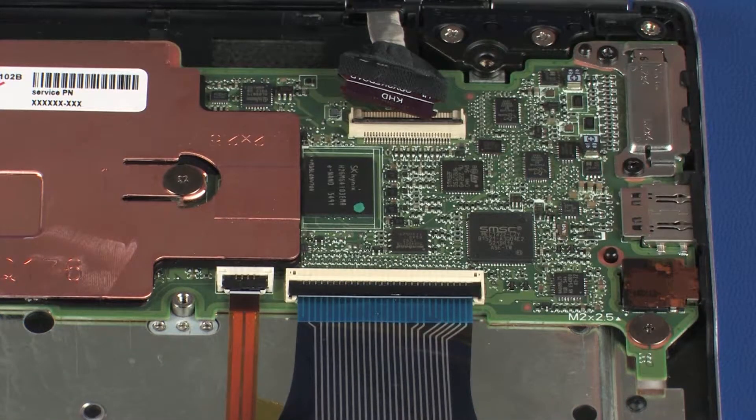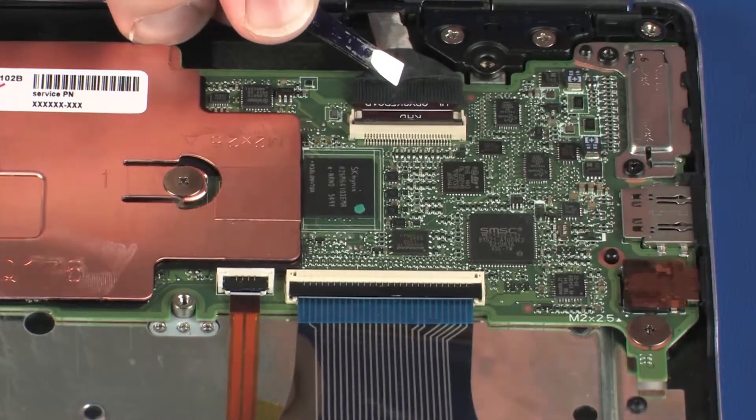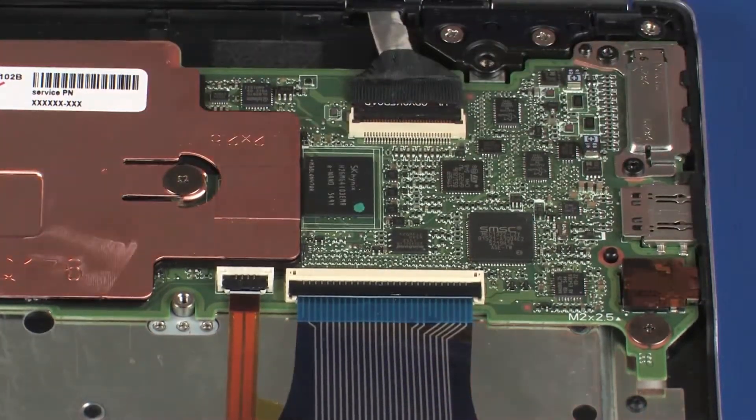CAUTION: Use care to prevent damaging the ZIF connector and ribbon cable. Insert the display panel cable into the display panel ZIF connector on the system board and press the locking bar down to lock the cable into place. CAUTION: Use care to prevent damaging the ZIF connector and cable.